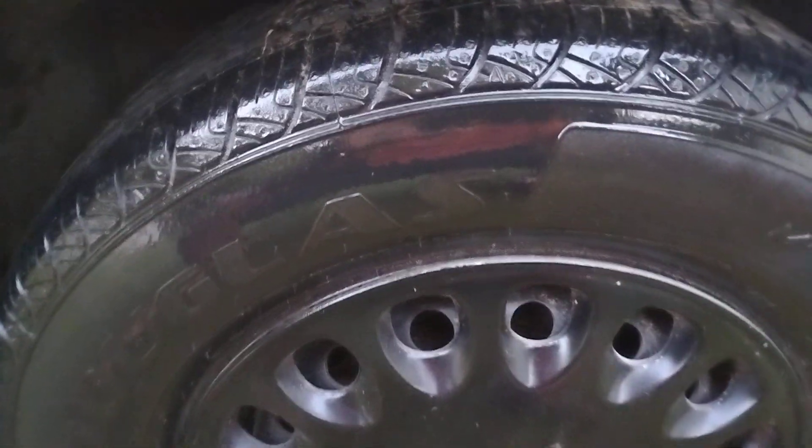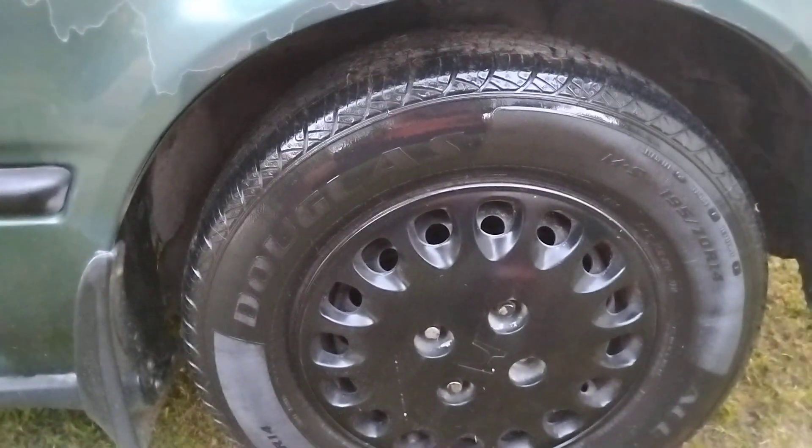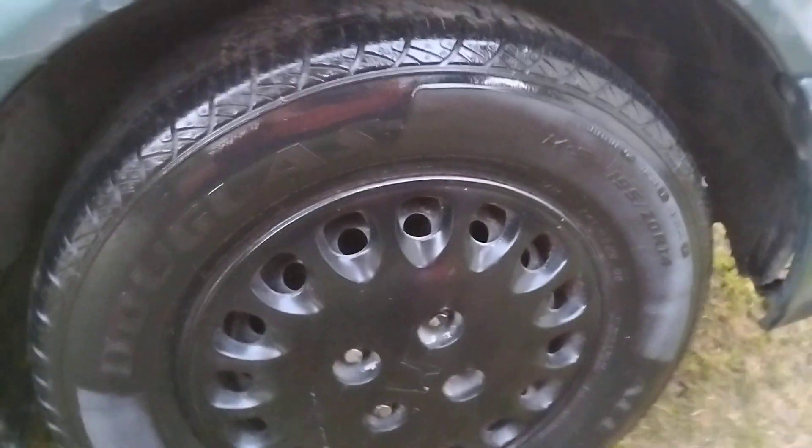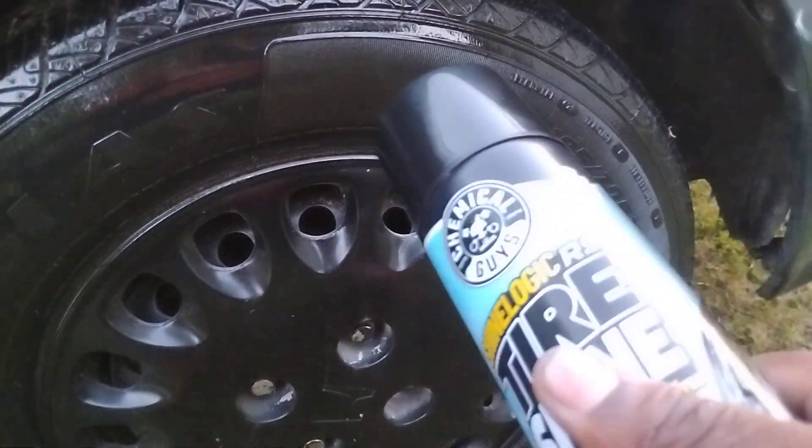It looks a little more like a mirror right here. Y'all see it? It looks more like a mirror, as you can see. Looks good, man. I want to try it out on a groovy tire — as you can see it's got the grooves, it's got a little bit of slickness, and then it's got the grooves.